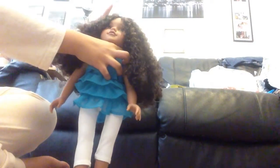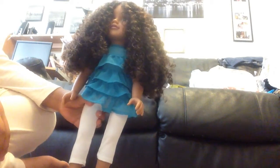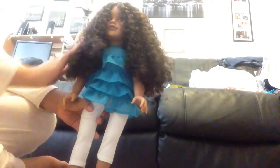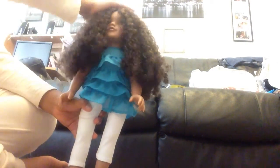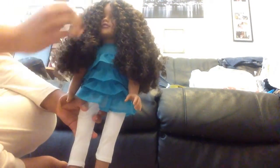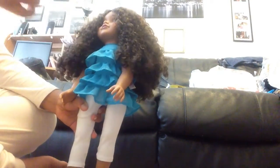I've got Ava here — that's the name of the doll. She has curly hair like me. It feels really nice, but it covers her face so I'm going to try and sort that out.